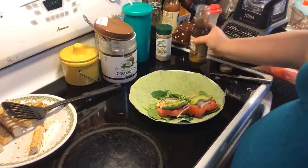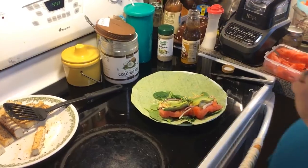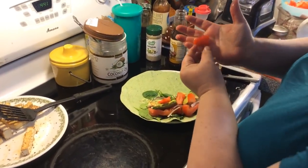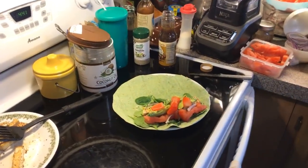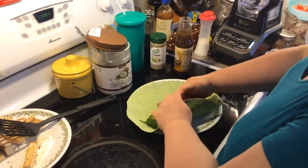Pull over the dressing — oh, strawberries! I'm forgetting my strawberries. Now, see how I peeled mine? I took all the little seeds off because of the issue I have with them. I love them, but they don't love me.